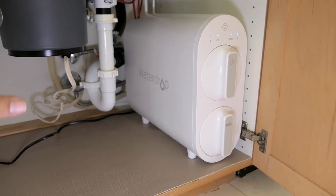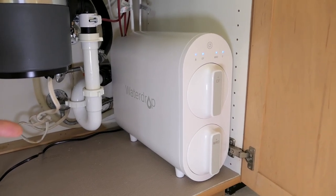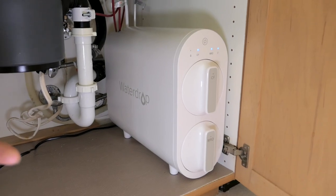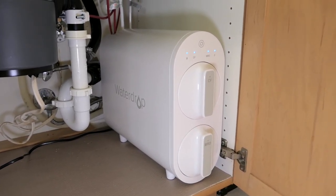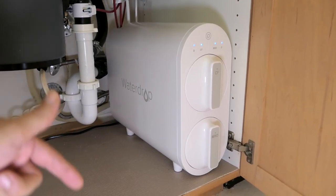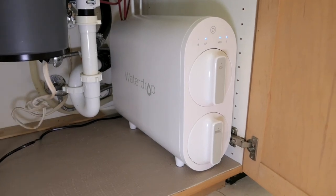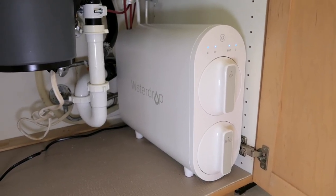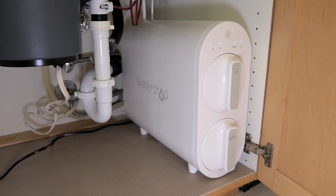Overall, big thumbs up for the Waterdrop G2 — I think it's worth it. For the price it's going for, it's definitely offering a lot more convenience and ease of installation compared to a traditional reverse osmosis system. If you've been wanting to get a water filter, this is an excellent option. Links will be in the description. If this video was useful, hit that like button, and if you're not subscribed, hit subscribe to see more. Thanks for watching and I'll see you on the next one.